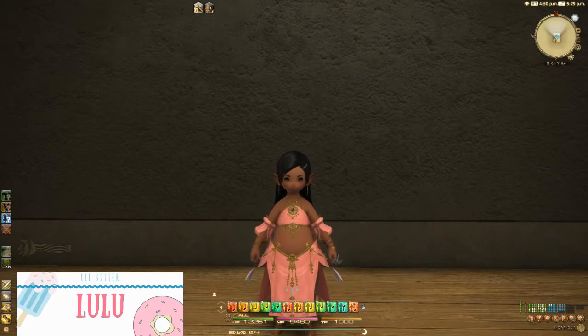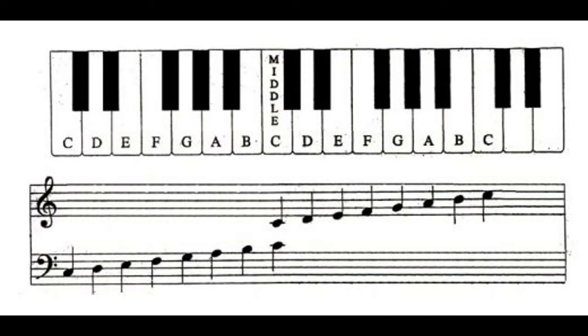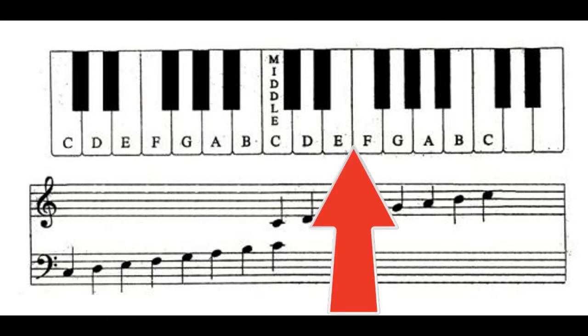A good visual to show this is this keyboard. As you can see, most of the white keys have a black key between them. Now look at E and F — there isn't a black key between them, making it a half-step.